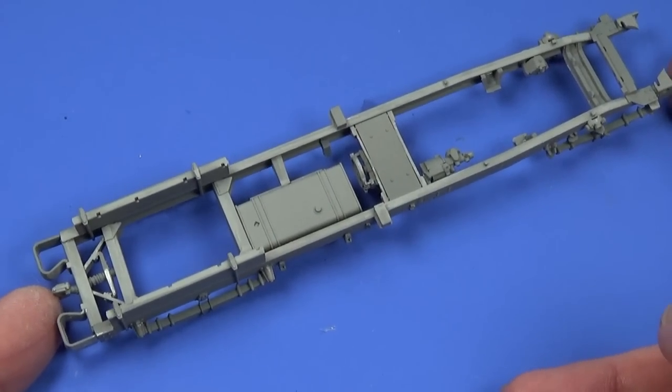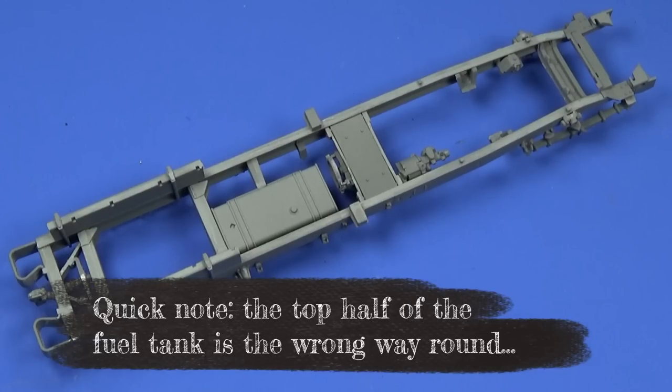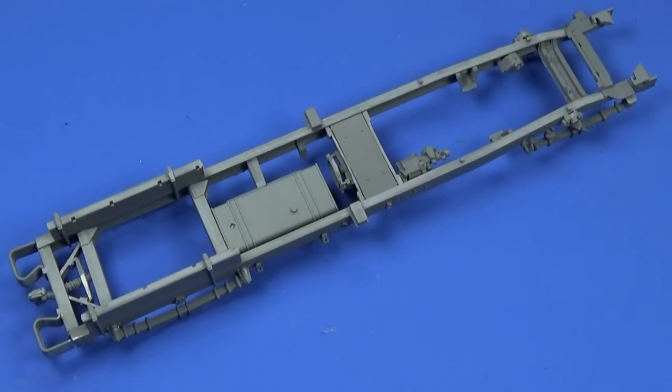I'm going to let all of this set up and then paint it, because the next thing I need to build according to the instructions is the engine, and not all of the engine is the same colour as the chassis. I don't want to be spraying and trying to catch bits of colour here and there, so I'll do this, then do the engine. From then on I'll be pre-painting assemblies before they go on — does that sound right? I think so.